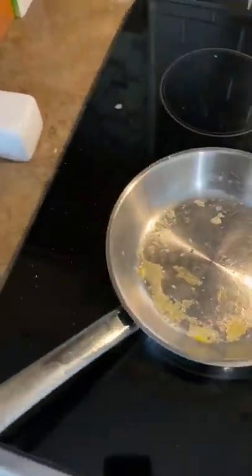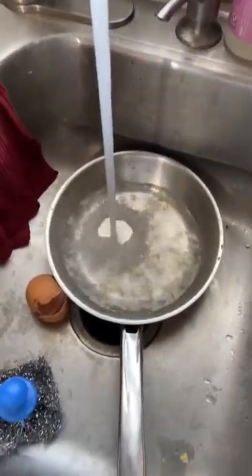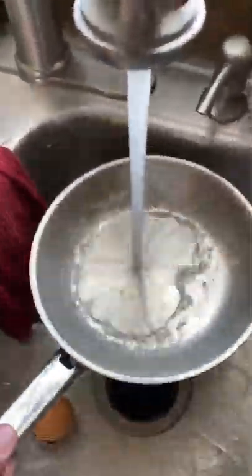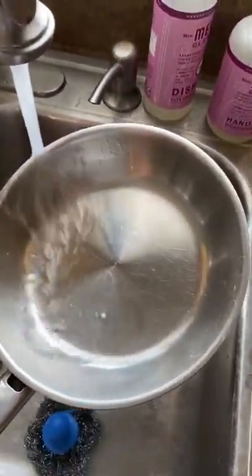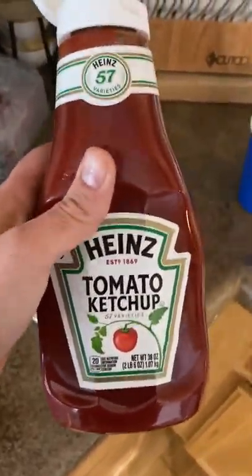Cleaning is very easy. Some people pour a little water on the pan; what I do is take it right over to the sink, turn the water on high. Just a little scrubber — this doesn't ruin the pan. Get a little bit of egg off and your pan is like new. There you go, pretty easy. Then you've got your eggs ready — add a little ketchup and you're all set. Enjoy!